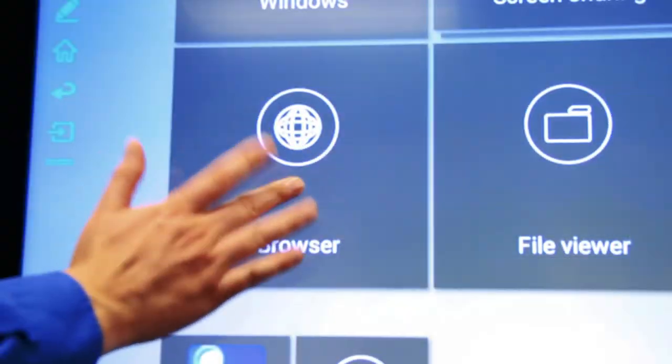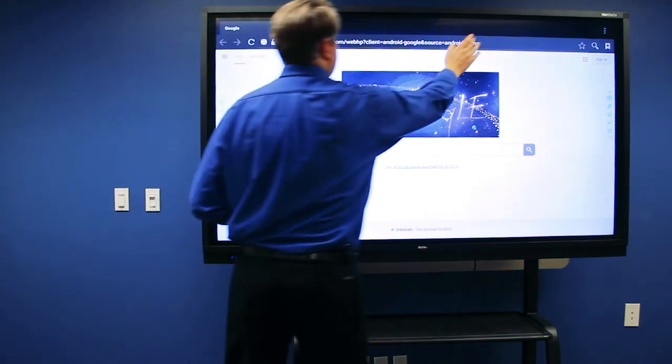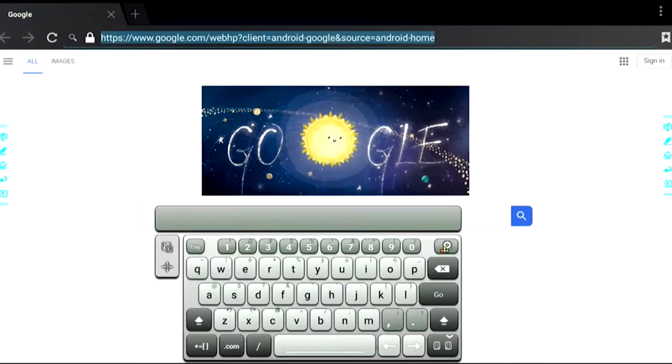Touch the browser button, and when the web browser is open, touch the URL bar, and that will get you access to a touch keyboard.